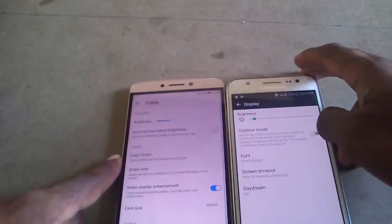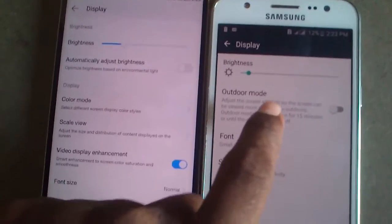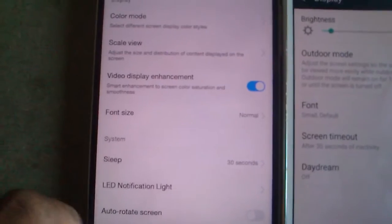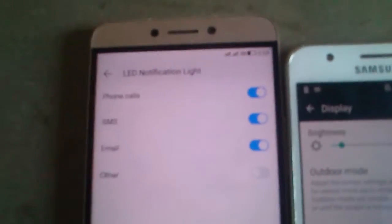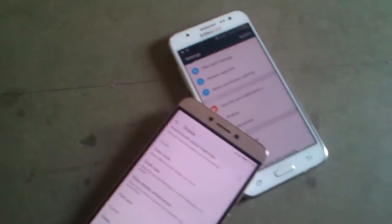Let's look at the display on both phones. In outdoor mode, the display is visible on both phones. The notification light settings are available on the LeTV Live 1S but not on the other. Guys, watch more videos — like and subscribe to my channel!